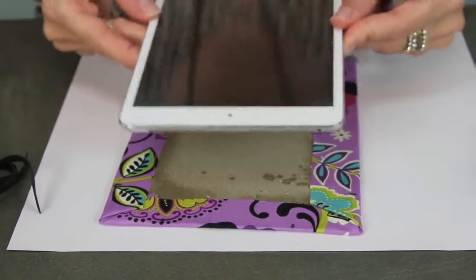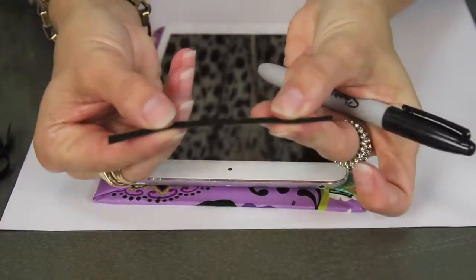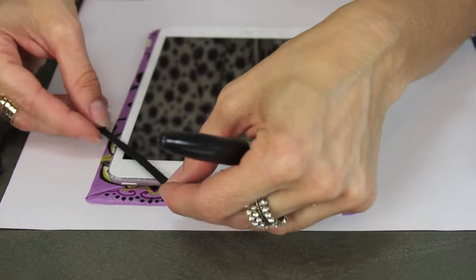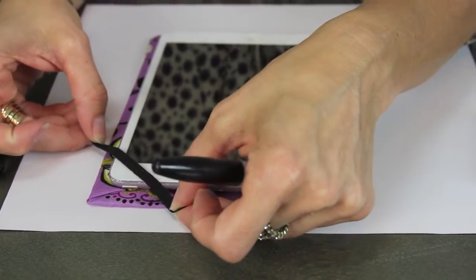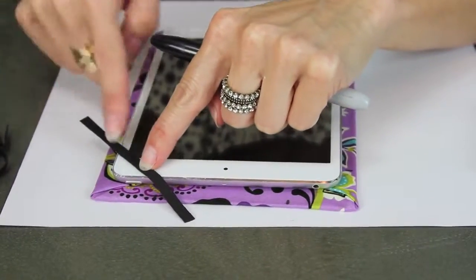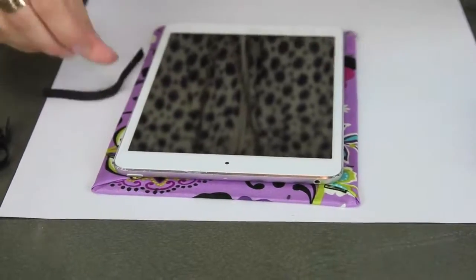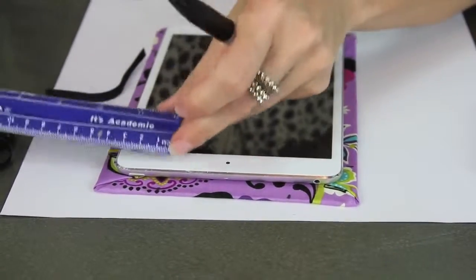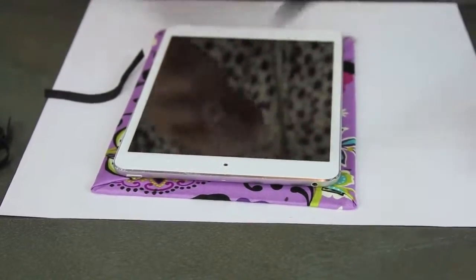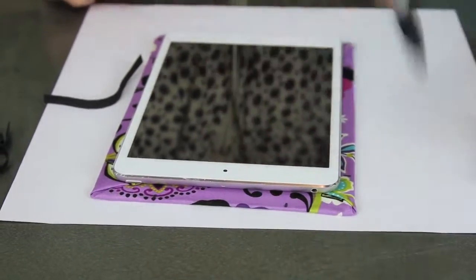Taking my iPad, I'm going to lay it down on my board. I cut four pieces of elastic — those are about four inches long — and I'm going to lay it over and just see how much I need, or how far down I need it to come, so that it gives a good overlap on the corner. I measured that with my ruler and it was about an inch and a half. Then I'm taking my Sharpie and making a dot at an inch and a half on the corners all the way around.